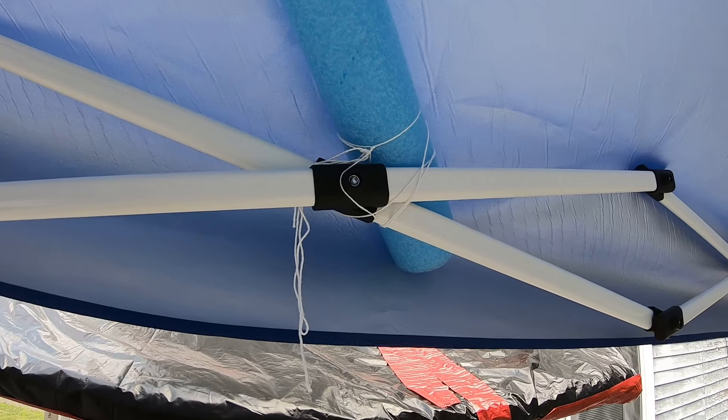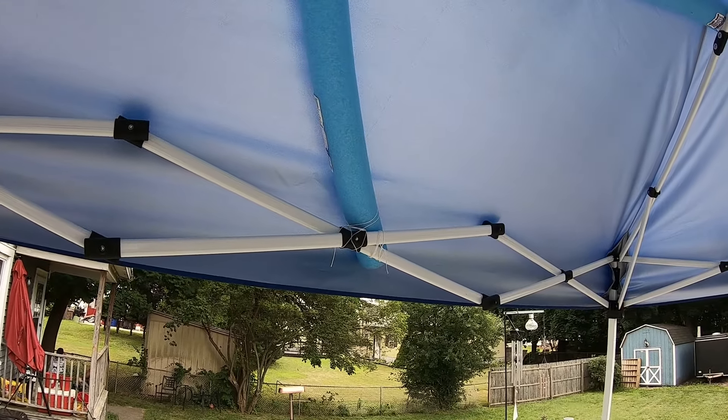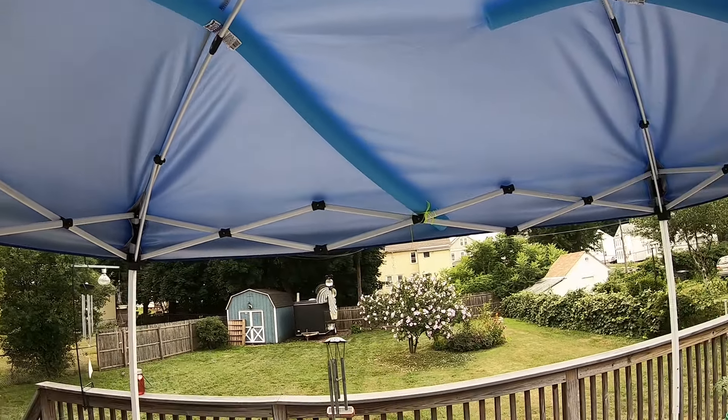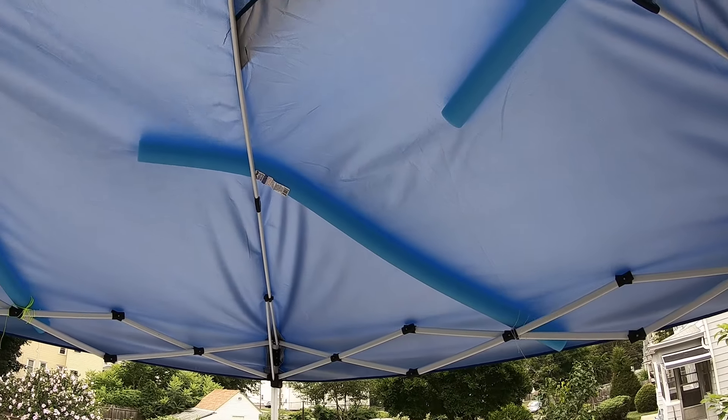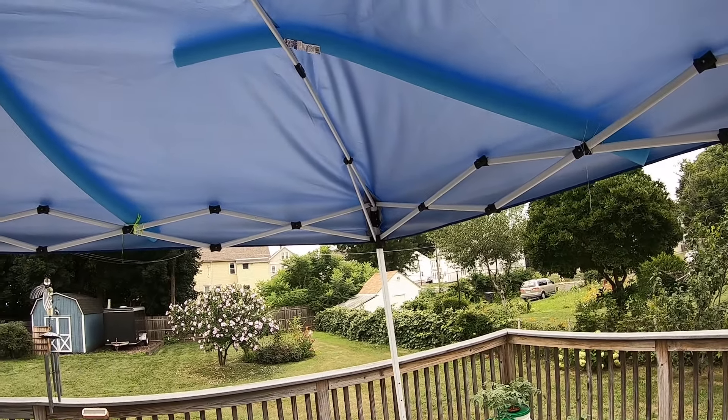And they've been like that — you can see the rain rolled right off. They have a good waterproof system on the top of this.